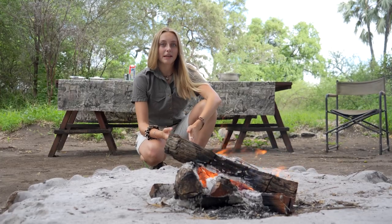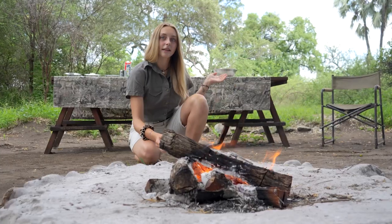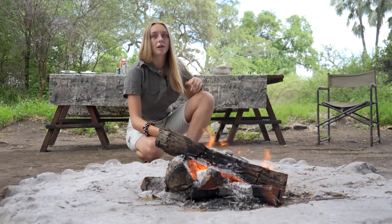So firstly, to make our dish we have to start a fire. As you can see, it's already been done. I'm gonna first take you to our ingredients to show you what we need.